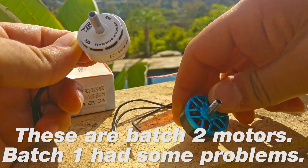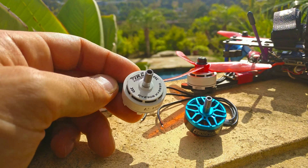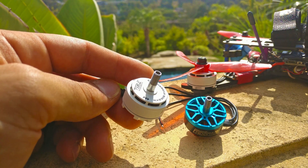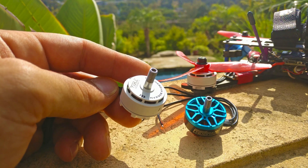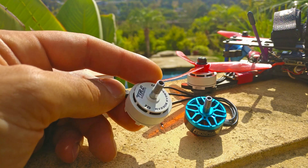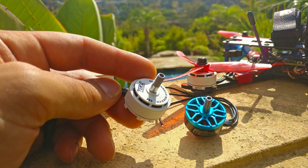Motors that are very similar to the Hyperlite 2307, very similar to the Brother Hobby 2306, and any other high-end motor out there — they're very, very similar, especially on a 5 inch prop. Going beyond a 2207 is really just gaining efficiency; you're not really gaining much performance anymore after that if you're just running 4S. The motor will run 5S fine, but 5S is not yet the standard at all, so I'm just sticking to 4S.